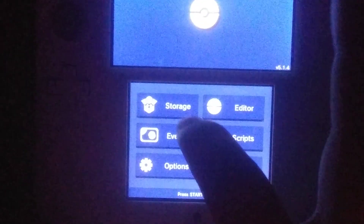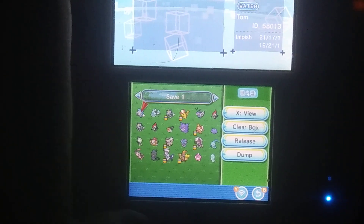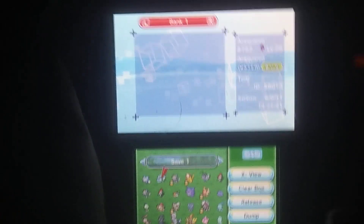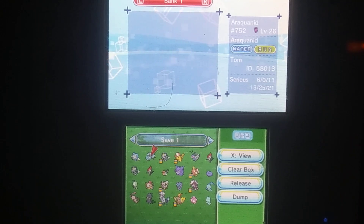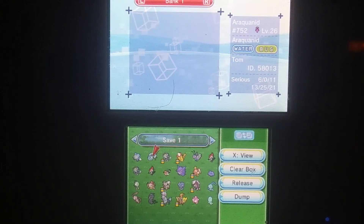So that's how you do the Editor. Then you also have Storage — it's like a free Pokemon Bank. If you know how to use Pokemon Bank it's pretty self-explanatory. But that's how you use PKSM.